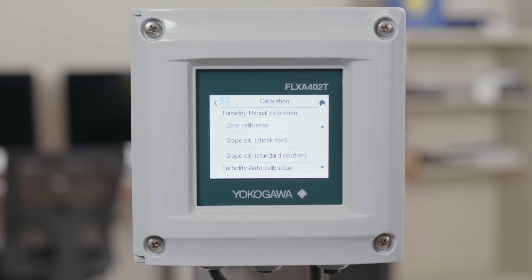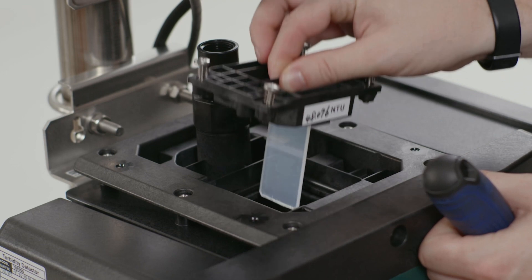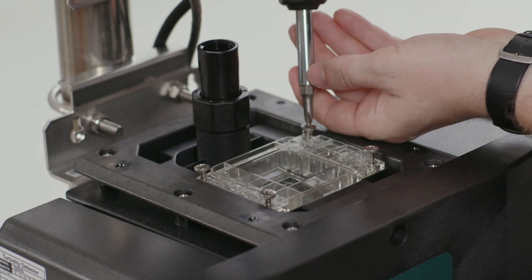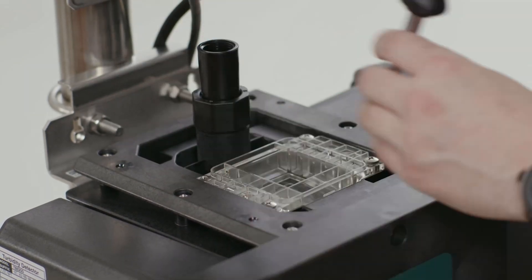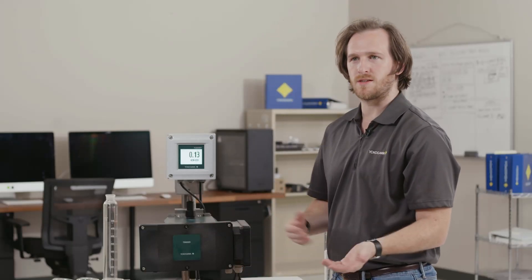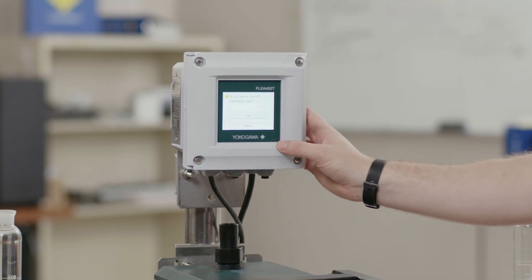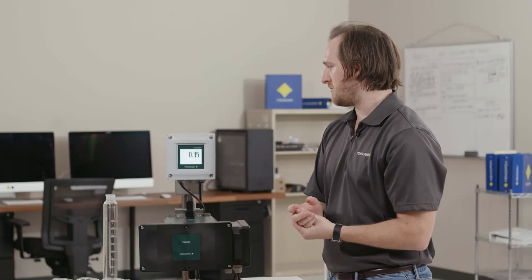Now that we have done a zero and span calibration, drain the zero water out of the analyzer, close the drain, take the check tool out, and replace it with the clear window. Tighten this window down snugly using a crisscross pattern — like you do for your car tire — because this will hold pressure if you have pressure in your system. Once tightened, replace the green cover, then open your inlet and outlet and start flowing process through your analyzer. Once your process has been running for a period of time and your NTU value is stable and any bubbles have left the analyzer, take it out of maintenance mode by clicking the maintenance button on the home screen and confirming yes. Your analyzer is now fully calibrated and reading correctly.